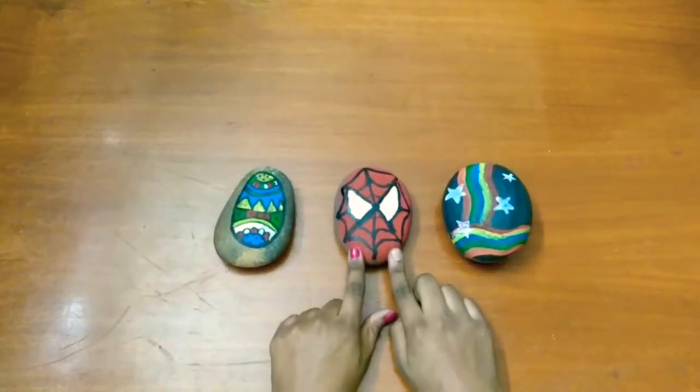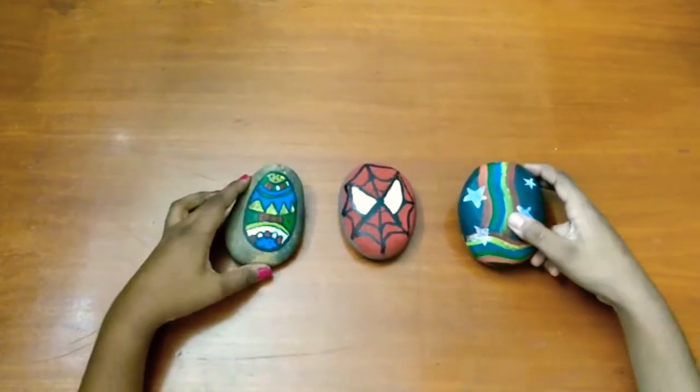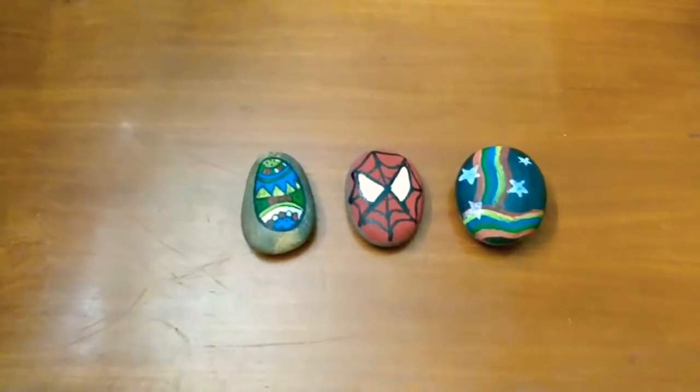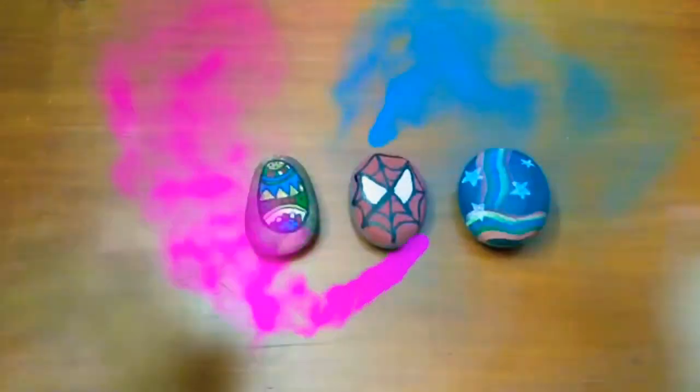This is how our final Spider-Man rock painting looks like. These are some other rock paintings I've done as well. If you like all of these, please give it a big thumbs up and subscribe. That's it for this video, guys — bye!